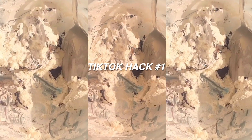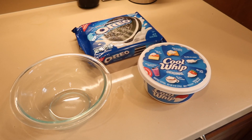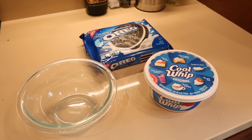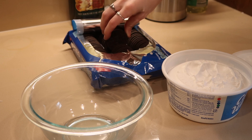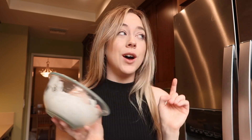The first hack is super easy but it takes a little bit of time to settle. You need Oreos and Cool Whip, and that's literally it. We're gonna put it in the freezer for a few hours and then this afternoon I'll try it.